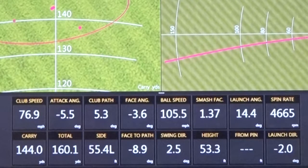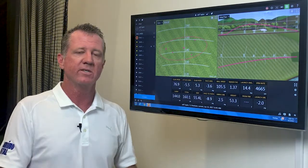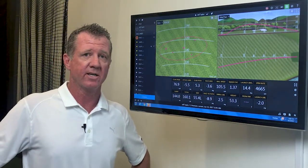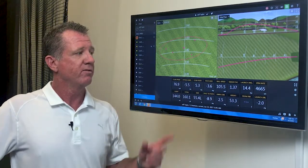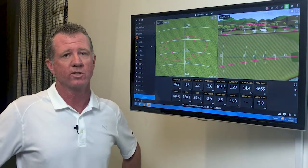That was Jeff's main concern today during the fitting: hitting it left. He thought a thicker mid-sized grip would help take some of the hand rotation out. In some cases that is the case — the hand rotation will come out of the shot — however, it wasn't necessarily the grip itself that hurt Jeff. It was more his release point.